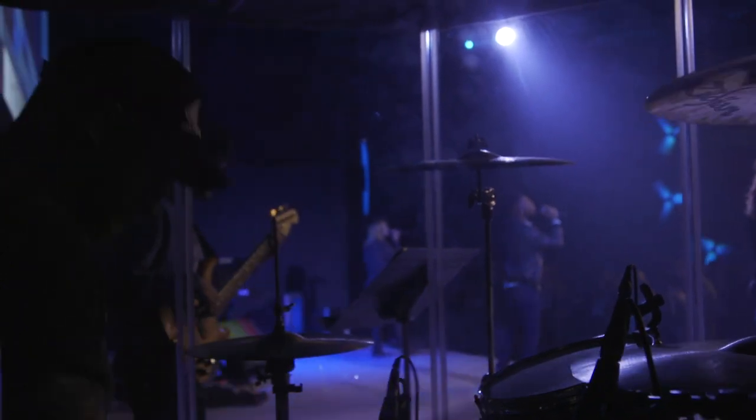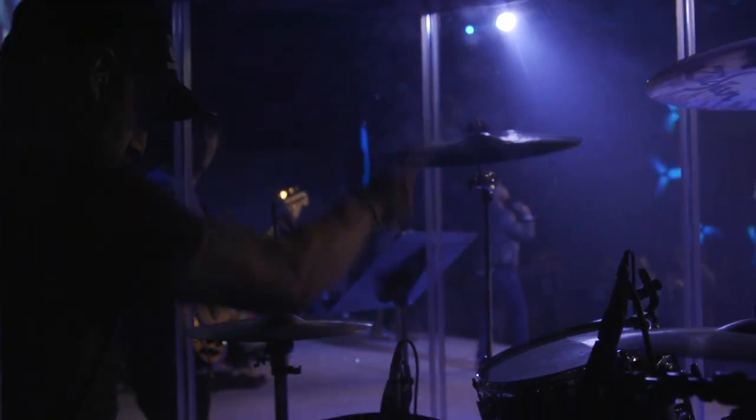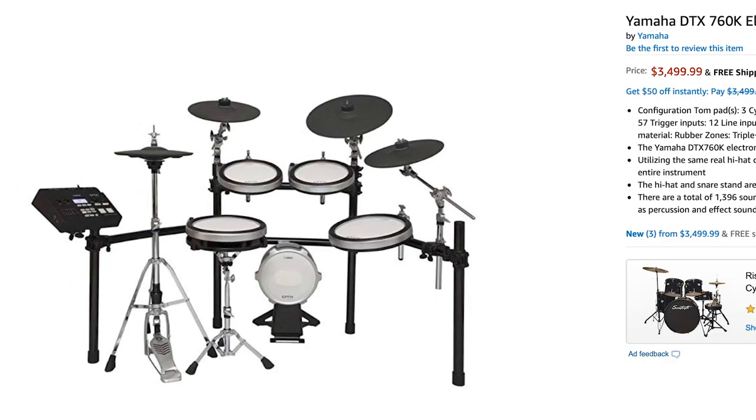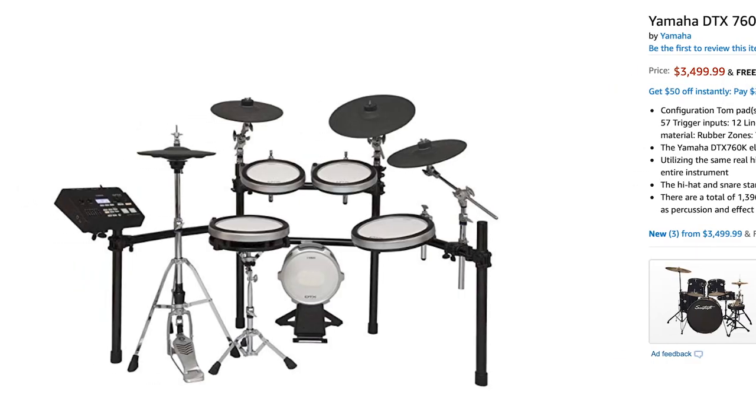The first way to handle the noise is to cut it altogether with an electric kit. Before I lose all the drummers watching right now, let me ask you: when is the last time you sat down at a truly modern electric kit? I agree that nothing completely replaces the experience of real drum shells, but how cool is it to be able to choose from amazingly perfect drum tones and eliminate the need for expensive microphones and perfect mic placement?